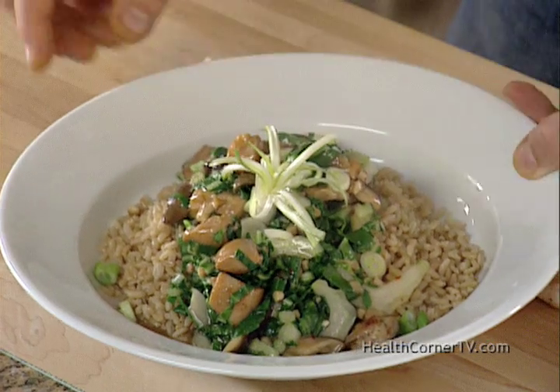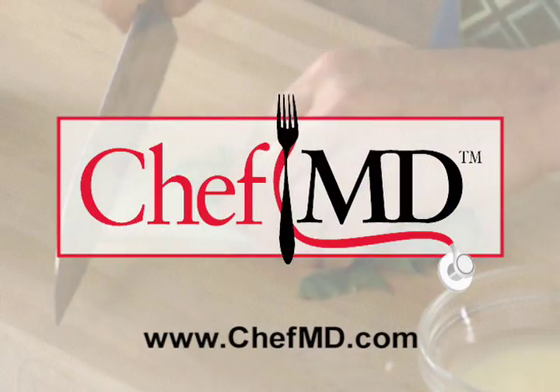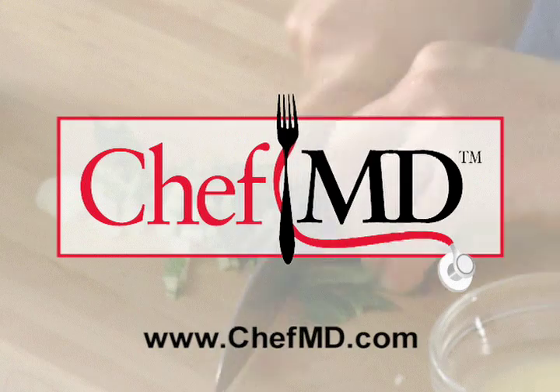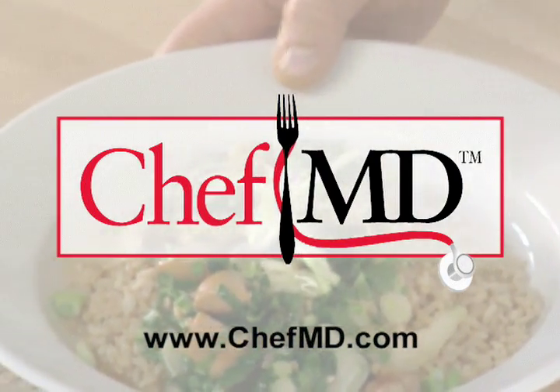For the complete recipe, check out our website. And remember, the fountain of youth starts in the kitchen. Chantani — may you live 100 years. For ChefMD, I'm Dr. John LaPuma. Dr. John LaPuma, professionally trained chef and internist, appears courtesy of ChefMD.com. Visit ChefMD online to learn more.